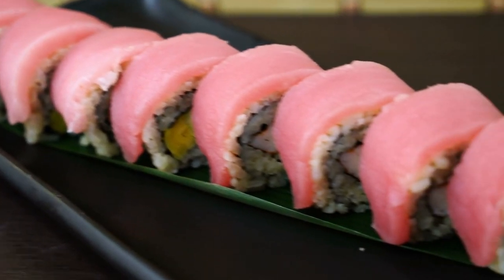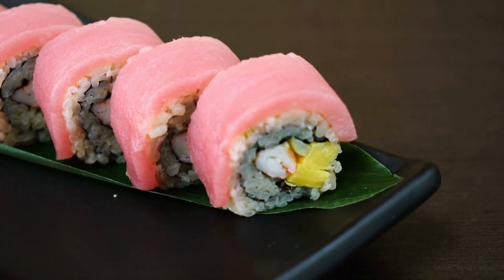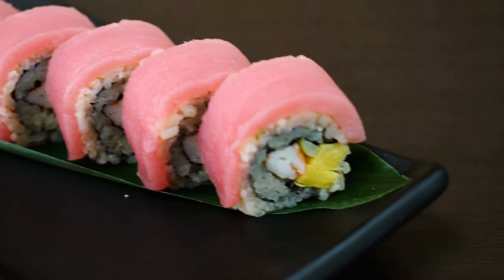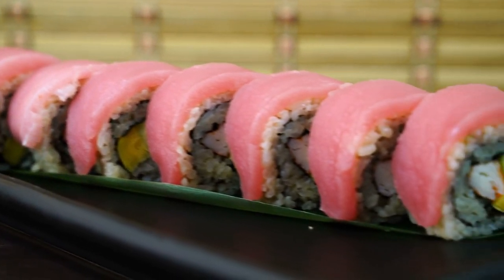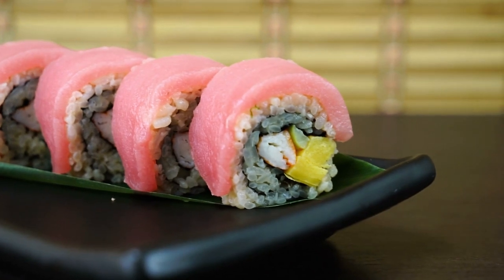Tekamaki Tuna Sushi Roll. Any dish including vinegared rice, also known as sushi rice, together with additional items like fish and vegetables is considered sushi. A sushi roll is created by rolling sushi rice that has been coated in nori, seaweed. Hosomaki, or sushi rolls, are straightforward yet well-liked in Japan.